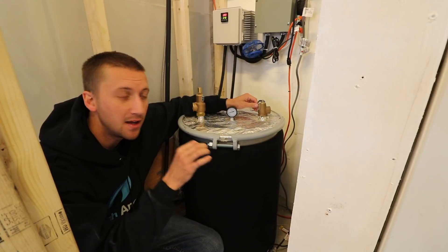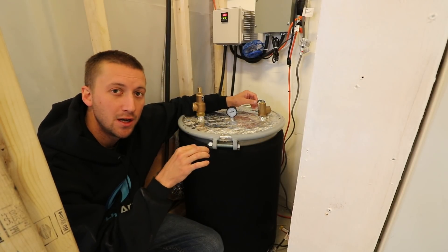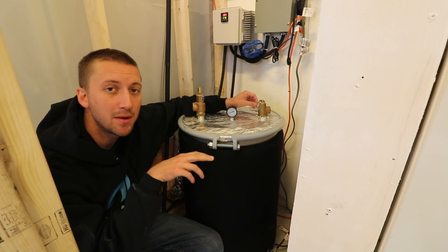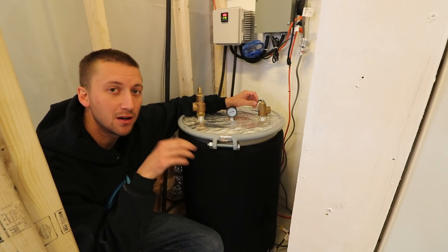This is running at zero PSI. It's not a boiler — it's more similar to a sauna steamer, so the steam coming out is at your atmospheric pressure and temperature.